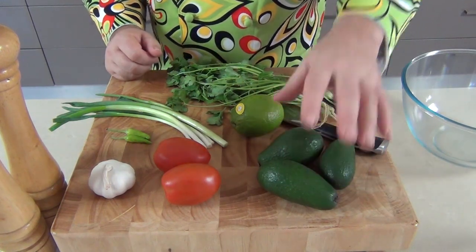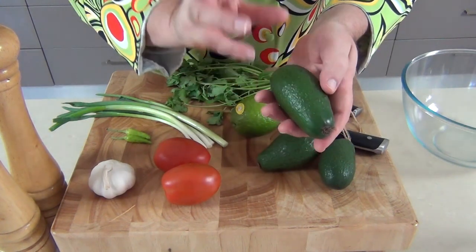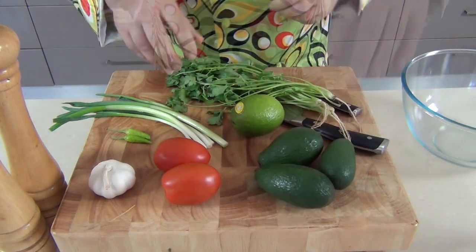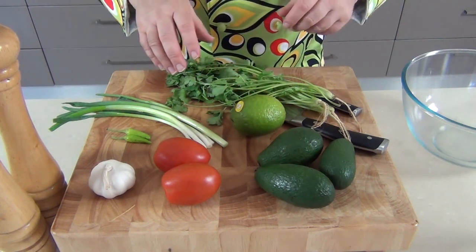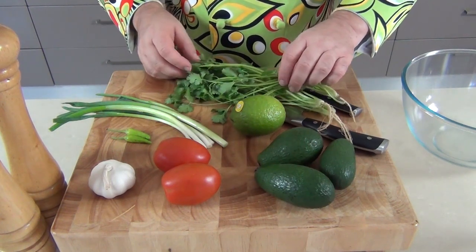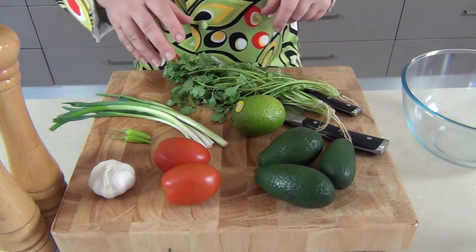These are the Roma tomatoes with less seeds and less moisture in them. Now you cannot have guacamole without avocado. I couldn't get any Hass — I've got these little shepherd ones. The great thing about these is they've got a very small seed and a lot of flesh inside them. I'm of course going to be putting a little bit of lime juice in there — that stops the avocado from going brown — and of course the aromatic cilantro, or coriander as we call it. I love this herb.